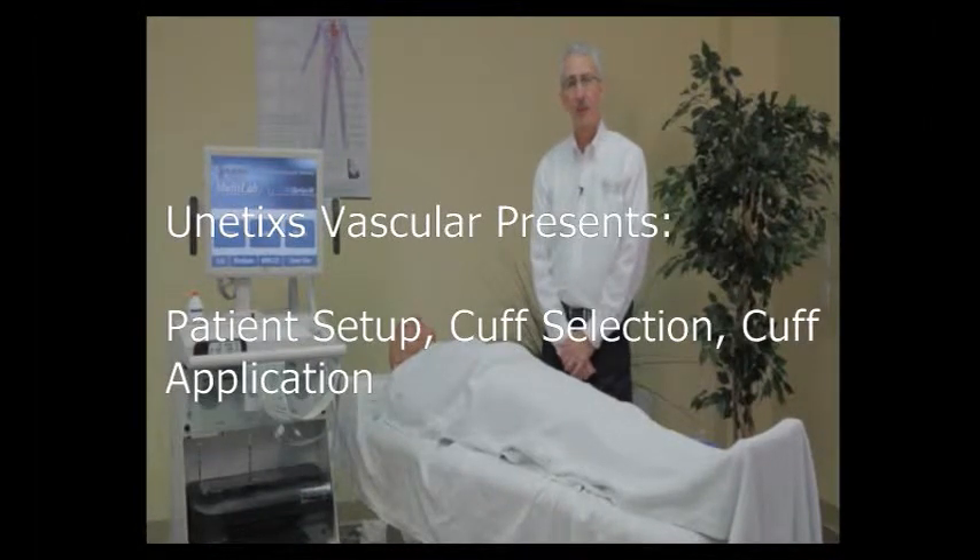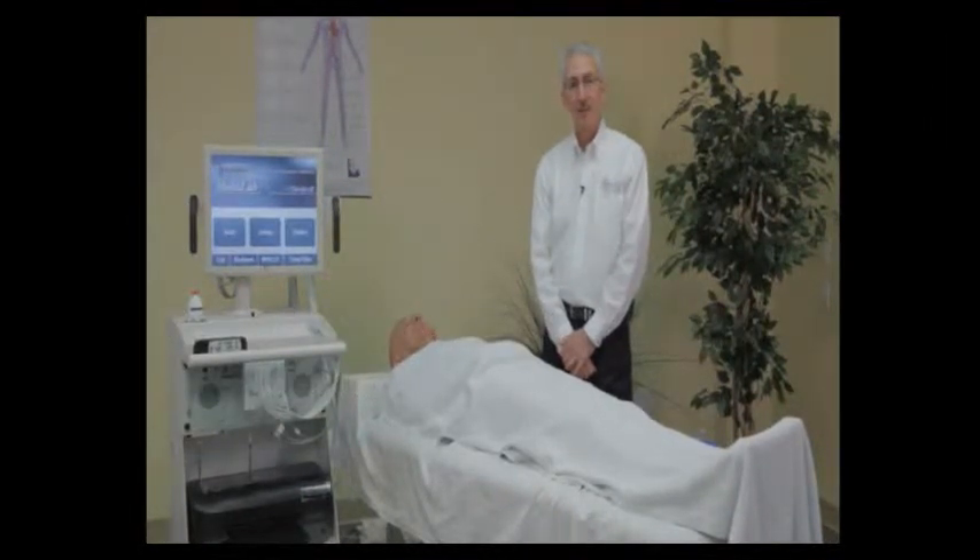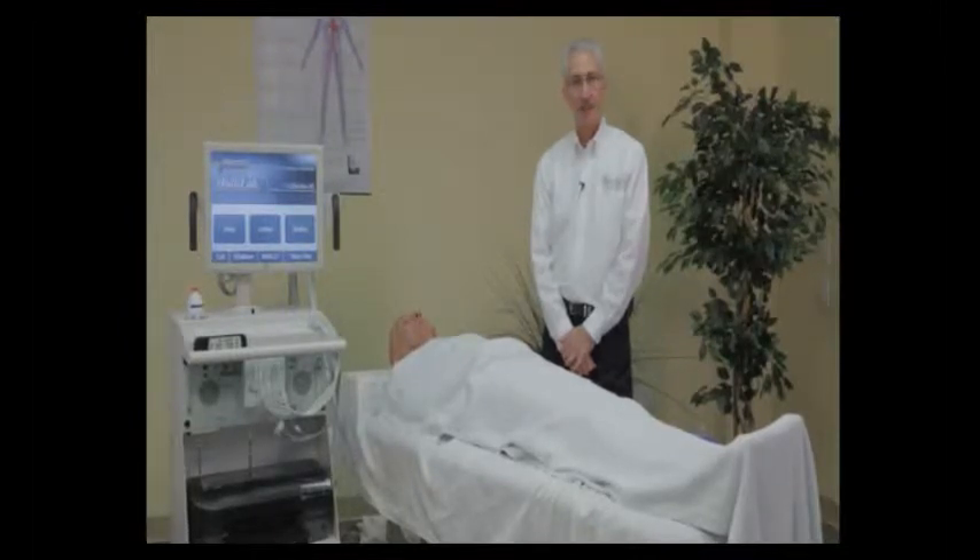In this portion of the video, we're going to talk about the basics: patient setup, cuff selection, and cuff application.